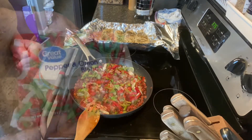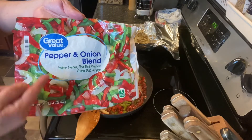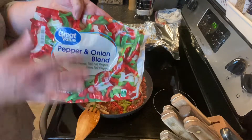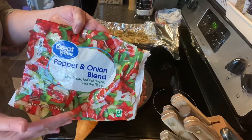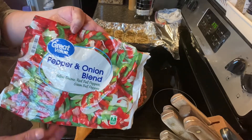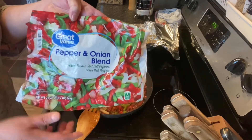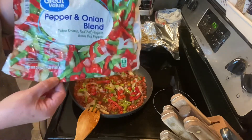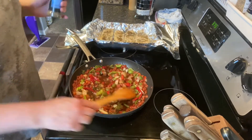The frozen pepper strips are my convenience item — it's about two dollars and thirty-nine cents for a one pound four ounce bag, so I get several uses out of one bag. It's a lot less expensive than buying fresh green peppers, red peppers, and onions separately. I prefer fresh, but on days when I'm just trying to get a meal on the table, I go for the convenience items.